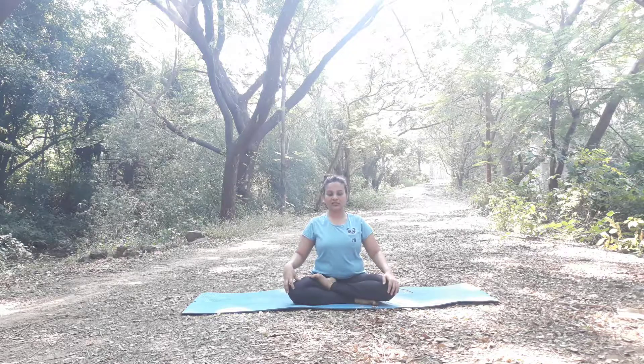Namaste. We are going to do Vyaghrasana now. Vyaghra means Tiger, so this is Tiger posture. This also falls in the Marjorasana category. It is very good for your hips and also very good for your back and abdomen. So let's see it.